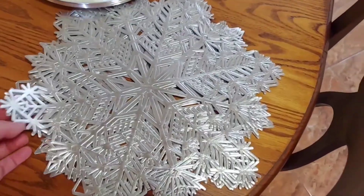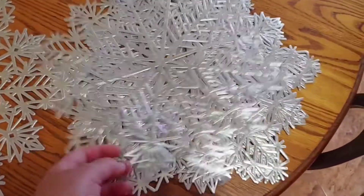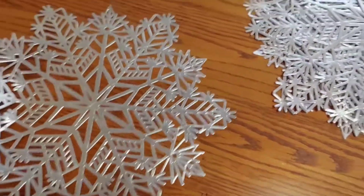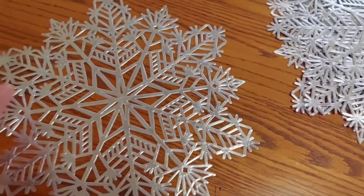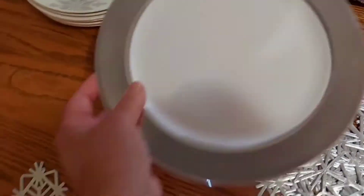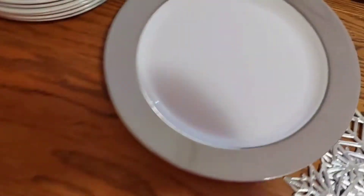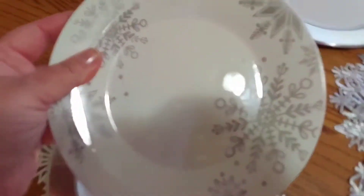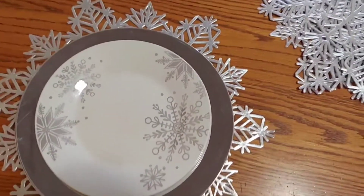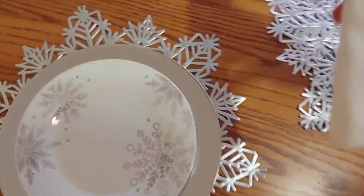These snowflake placemats come in a set of four, and since I have a table of six I bought two sets in order to complete my tablescape. So first thing we do, we lay down our placemats, then we take one of our Dollar Tree plates and put it on top like so, and then our snowflake plates — I gotta take advantage of them — and I'm just going to lay them right on top.